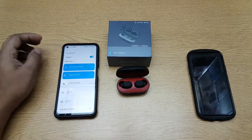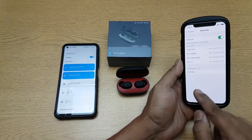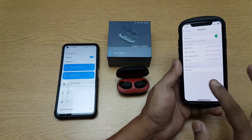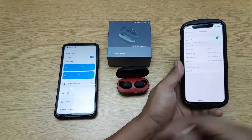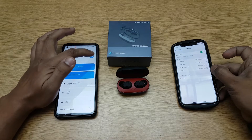Now I want to connect it to a different device, so let's try to search for it. When you search for it, obviously you will not be able to see it because it's already paired here. So I'll have to unpair it from here — if I go ahead and just switch off the Bluetooth here.